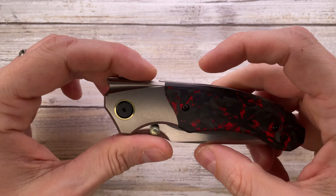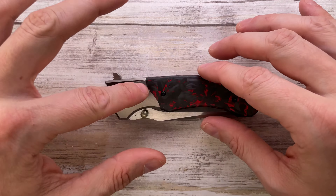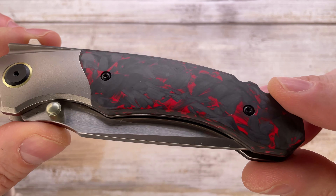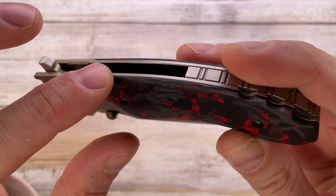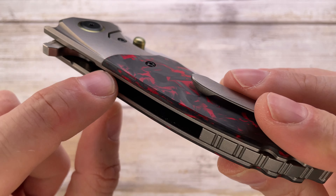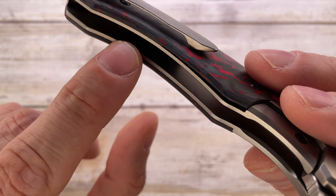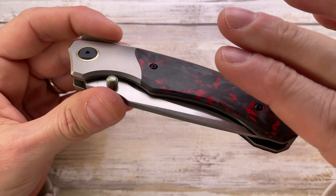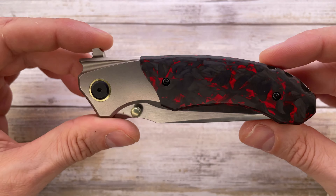The Migron Knives Centurion is a titanium framelock made in China, featuring a bolster on both sides with carbon fiber scales with red accent shreds infused in it. The carbon fiber is nicely chamfered all around, with slight internal chamfering for the titanium scales. There is no internal skeletonization, which will reflect on the weight, and there's some nice 3D milling with curvature — it's well put together.